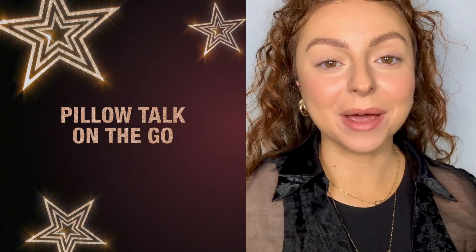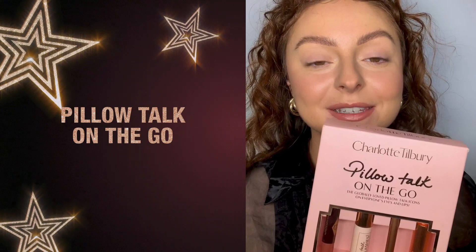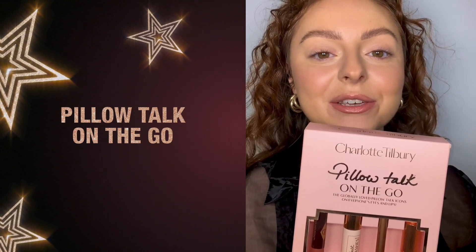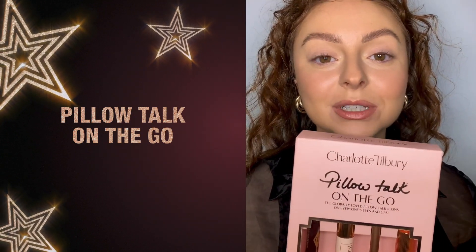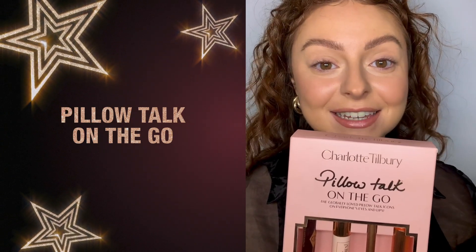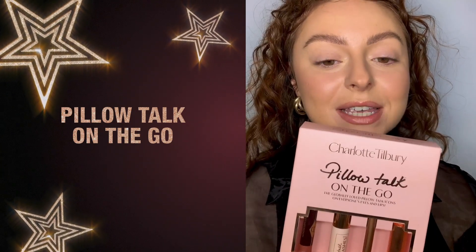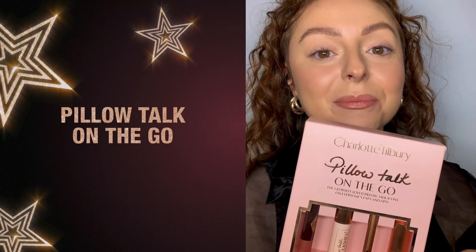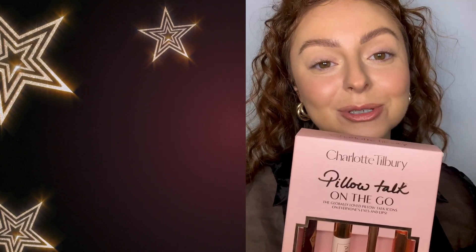To add a little disco to my party look I'm going to use the Pillow Talk on the Go. This is such an incredible set for anyone who loves Pillow Talk — it's really inspired by wing mirror makeup, perfect if you're running late and need to do your makeup in the back of a taxi. You get the Color Chameleon in Pillow Talk, a mini push-up lashes mascara, a mini lip liner, and a mini Pillow Talk original lipstick.